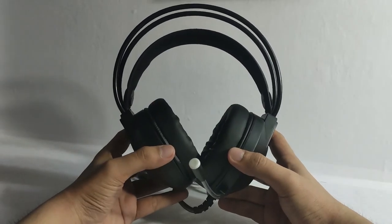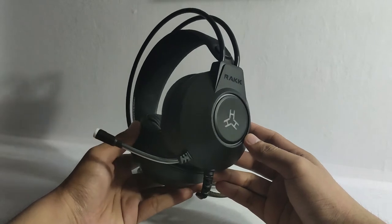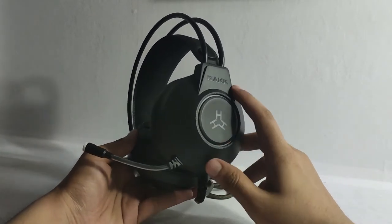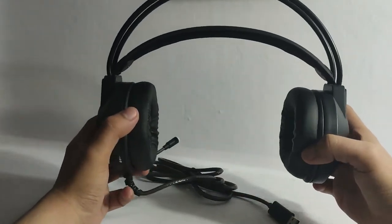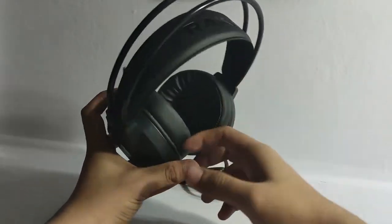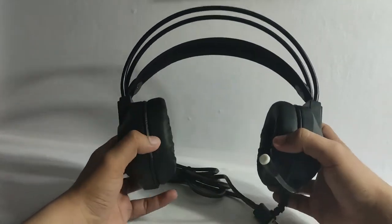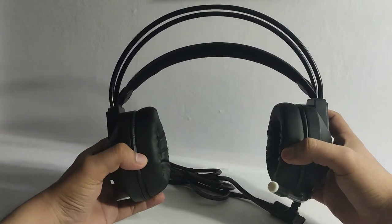Moving on to the headset itself — it is built with plastic but it has a really nice touch and does not look cheap at all. You can see the Rock logo and the Rock branding here. At the top, you can see the head strap with Rock branding as well, and it is made with leather. Very nice. It is flexible with the help of these two strings, and it's not going to break easily.